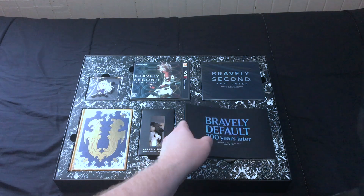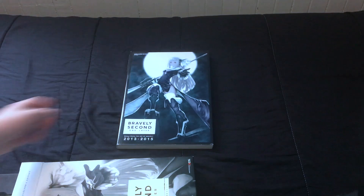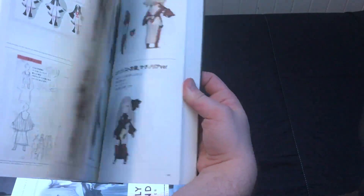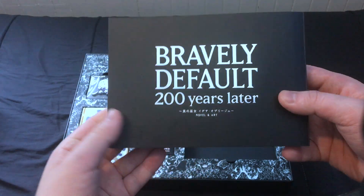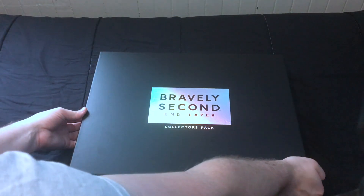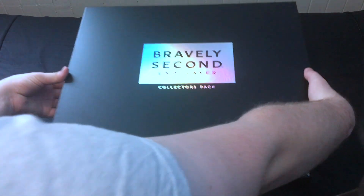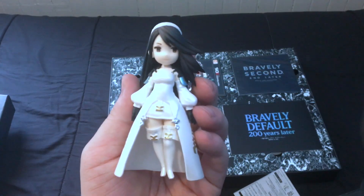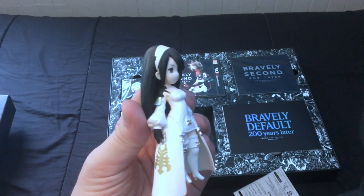So that was the Japanese collector's edition of Bravely Second. Obviously it knocks the North American version out of the park in terms of goodies; however, the international version does offer some slight competition with the collector's art book. I have no idea when I will have the 200 Years Later story translated — I'm working on a video for the manga first and also currently researching other Bravely lore. But if you don't want to miss it when I do get to that book, make sure to like and subscribe, and let me know if you're interested in what that little novel has to say down in the comments. Thanks for watching, and I'll see you soon.